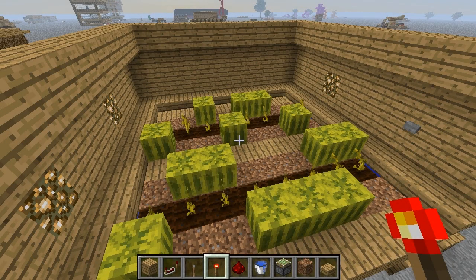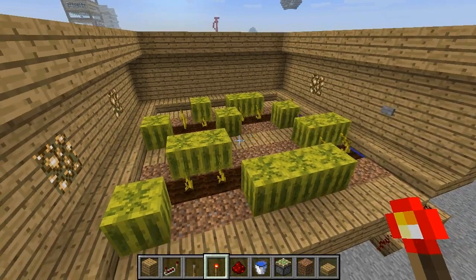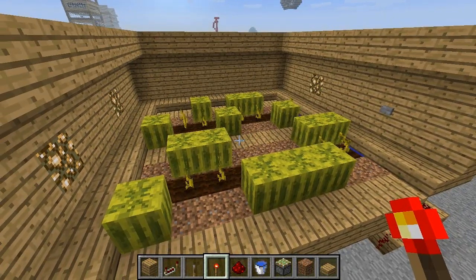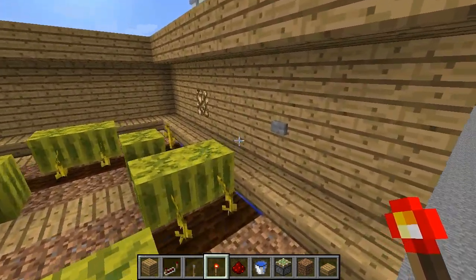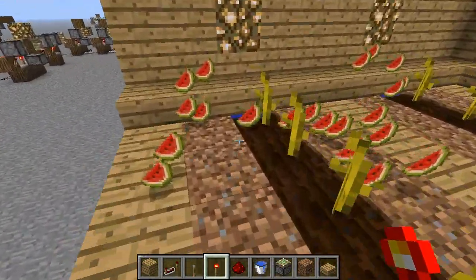Hey guys, Brenny here and today I'll be teaching you how to make a basic button melon farm using pistons and stuff like that. This is a really simple design so if you already know how to make it, feel free to leave a like and close the video. But if you don't, basically you push the button, the pistons push up the melons and then you can run and collect them.